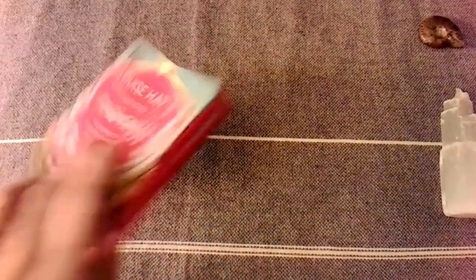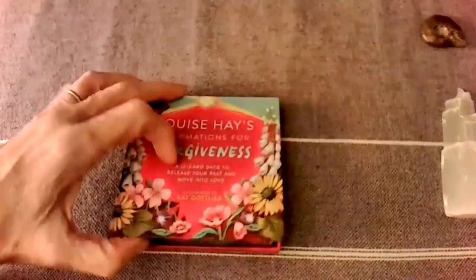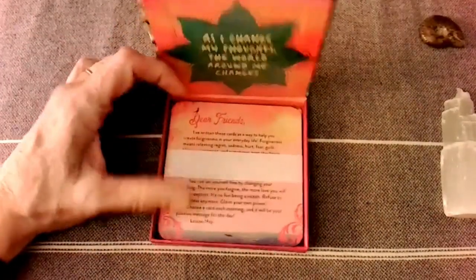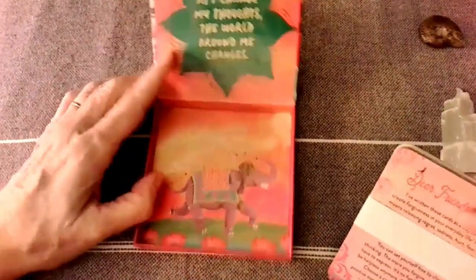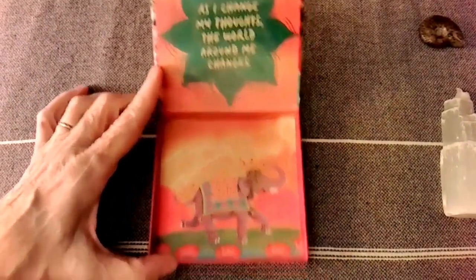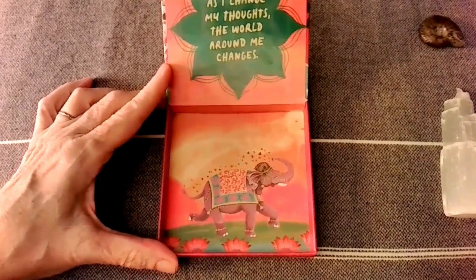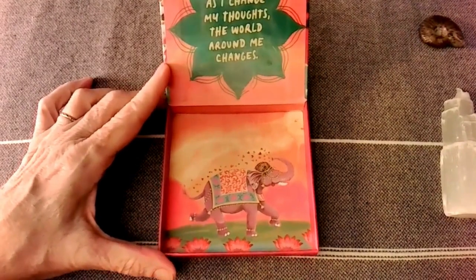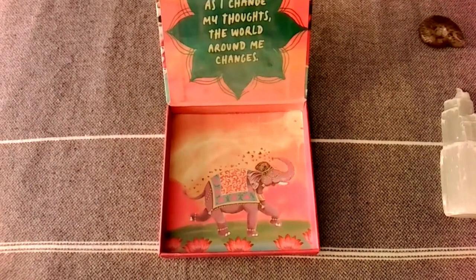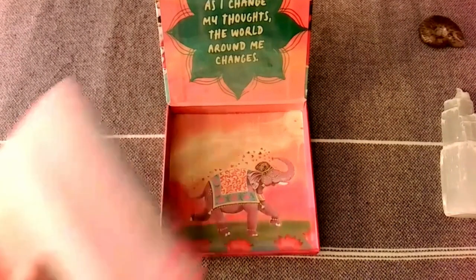It is just a flip box. How neat! As I change my thoughts, the world around me changes. I love it. There's no book — there's just the 12 cards, so we'll just dive right on in.